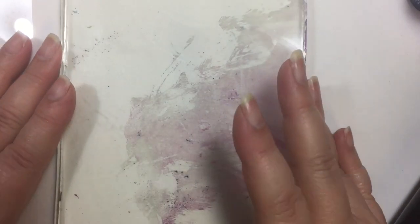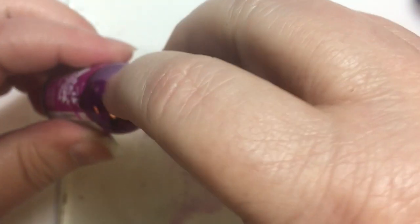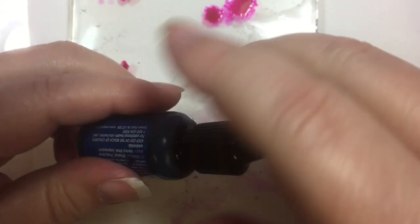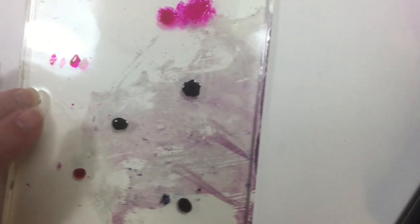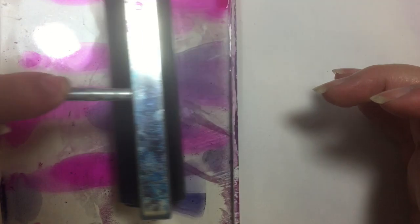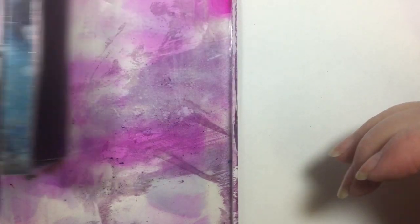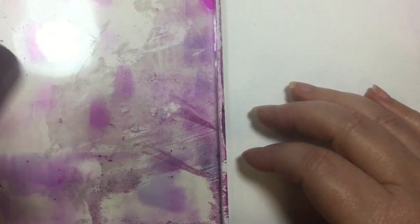Since it said it worked with wet media, I thought I'd work with my jelly plate. I'm going to start out with just some alcohol ink — since the Duralar is transparent, we'll put some down and see how that works first, then build from there. I've got my ink on and I'm going to roll this out on here to get some nice color.